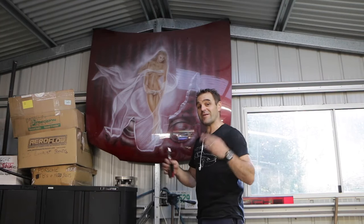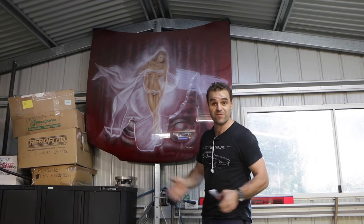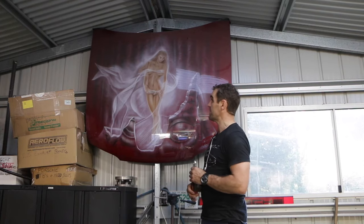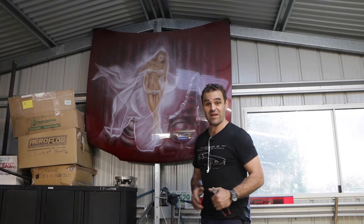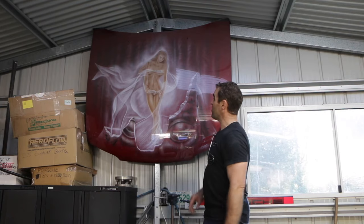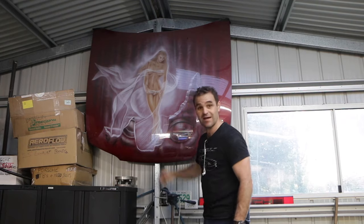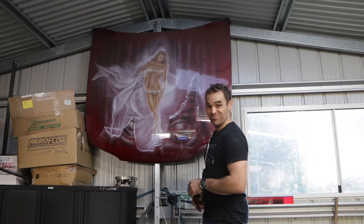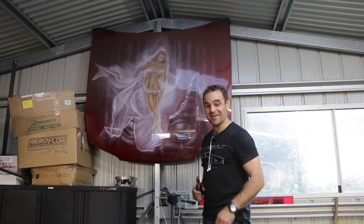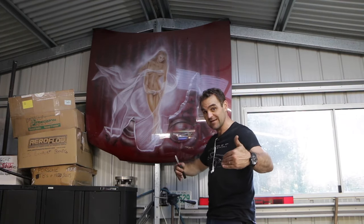Some of you may not actually know this, but this is what I used to do for a living — for 13 years before I became a firefighter, I was a professional airbrush artist and did artwork on cars and Harleys and stuff. This is an old piece I did back in 2001, so it's pretty old, but it's been kicking around with me for a while. I'm going to have to move it because I need this space to put up the wall.